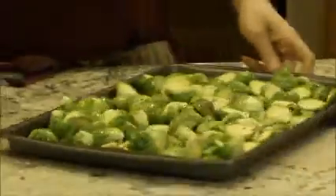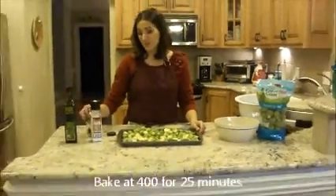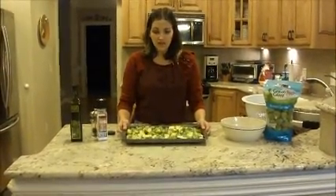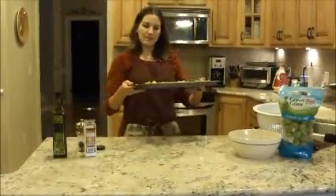You can use the pepper from the spice section if you don't have fresh cracked pepper. We're going to stick this in the oven at 400 degrees for about 20 to 25 minutes. You probably want to mix them around halfway through to make sure they're cooking evenly. You do not want to overcook them — they'll get too mushy and fall apart. Stick them in the oven.